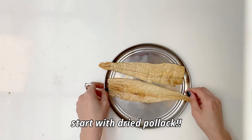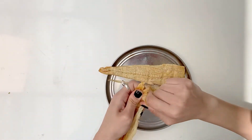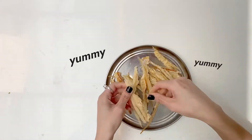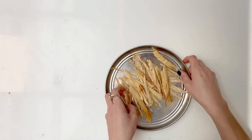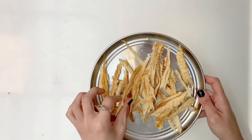First, take the Pollock and strip it — rip it into little strips. You want them to be around this size so it's easy to hold and just eat it in one bite.